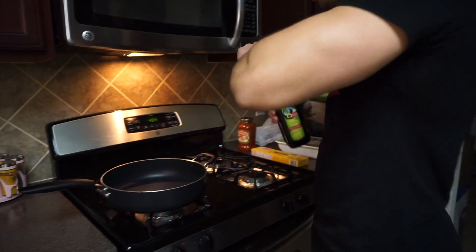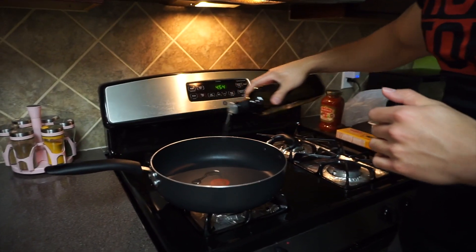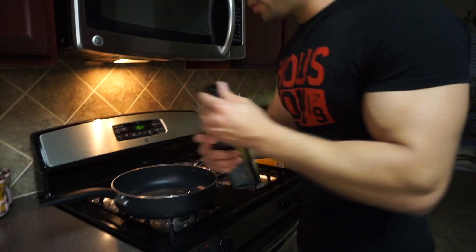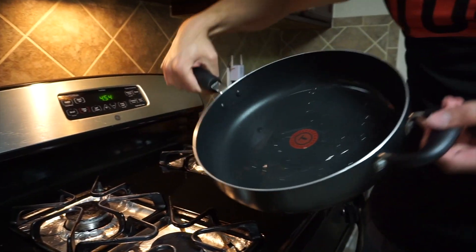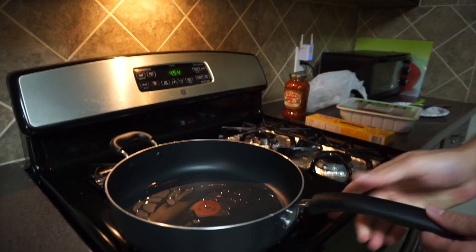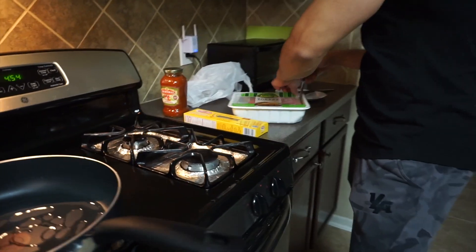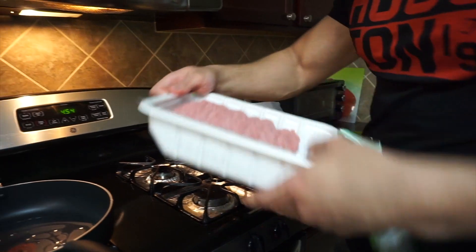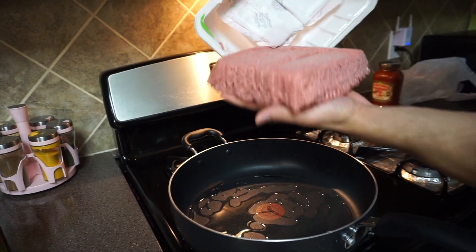First we're going to put the oil inside the pot. I'm using avocado oil, just a little bit, not too much. That's good enough. Next we're going to put that ground turkey in there. By the way, my hands are clean.